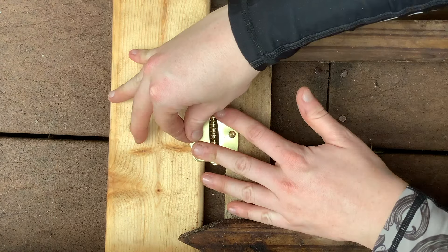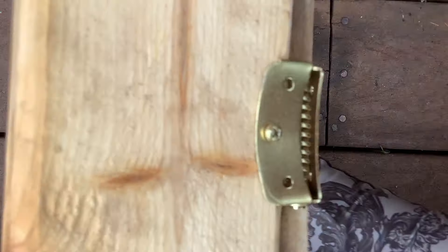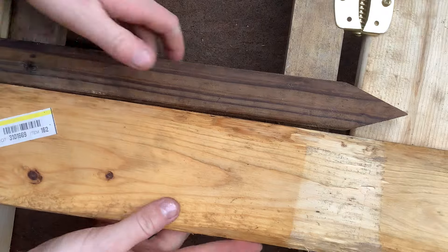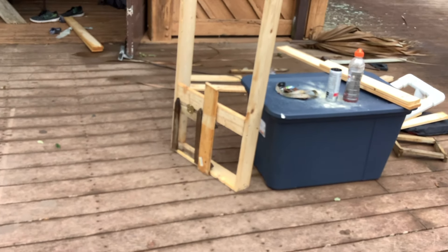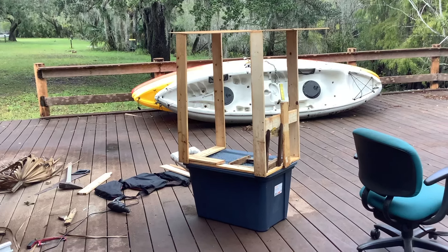I'm installing a spring hinge so that when I open this little gate it'll automatically close shut. Your frame will likely not look like the one that I built — there really is no right or wrong way to go about this as long as your frame can rest comfortably on top of your bin. Once finished, the frame should be able to stand on its own on top of the bin.